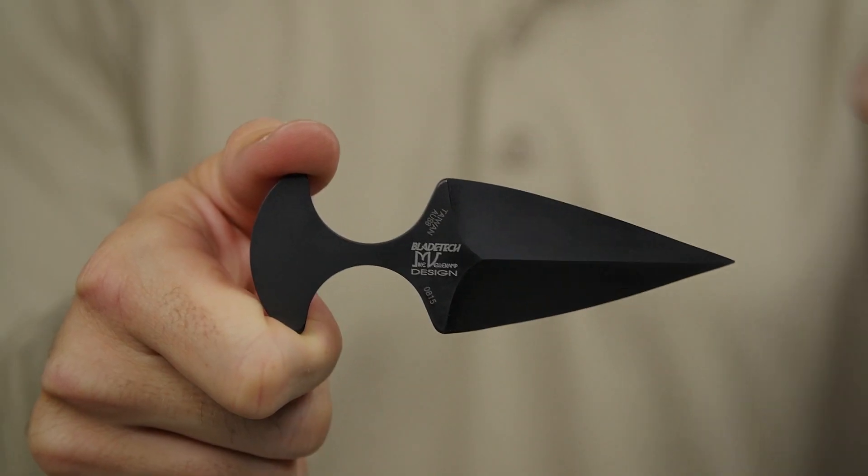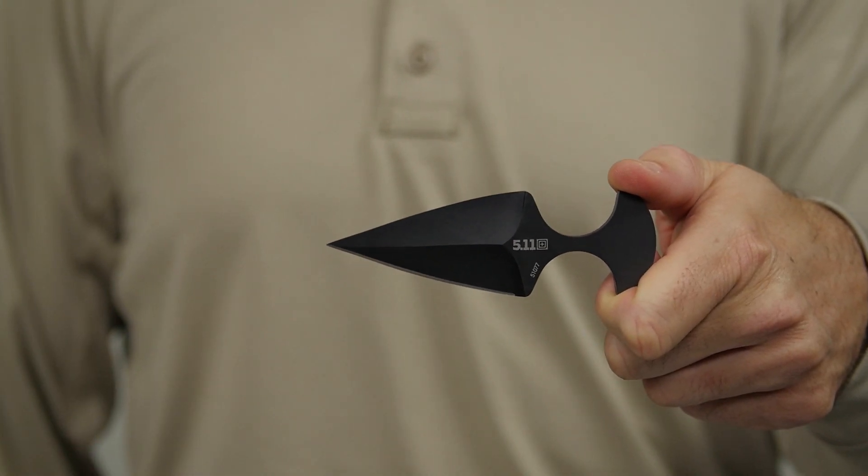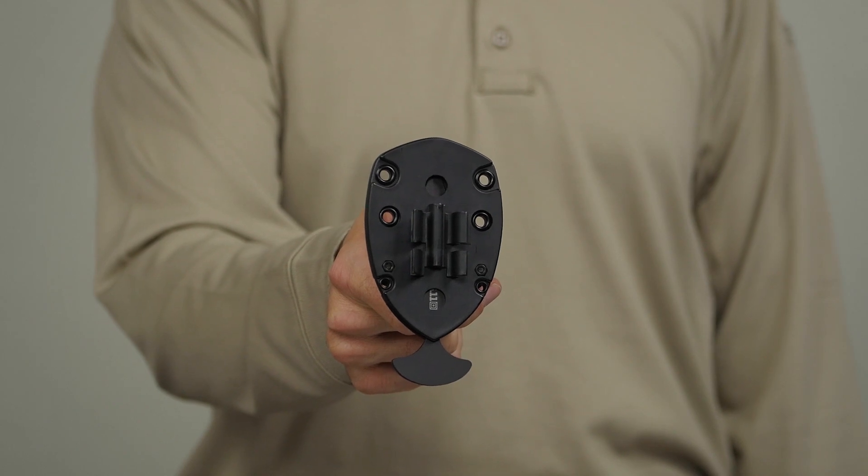The blade was designed in partnership with Mike Velikamp and has a black oxide coating to reduce glint. This is the 5.11 Shield Badge Knife Holder.